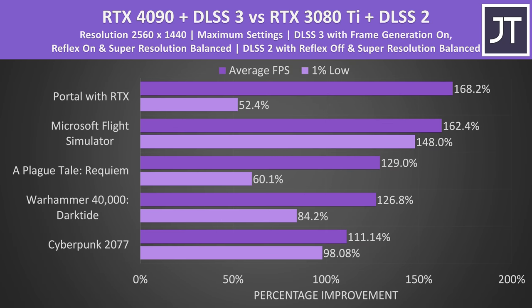This first graph shows the best of what Nvidia has to offer this year against the best from last year. It shows how much faster the new RTX 4090 laptop GPU with DLSS 3 enabled is compared to the RTX 3080 Ti laptop GPU with DLSS 2. DLSS 3 introduces Nvidia's new frame generation technology, which was enabled on the RTX 4090 and is where a significant amount of the FPS boost is coming from.